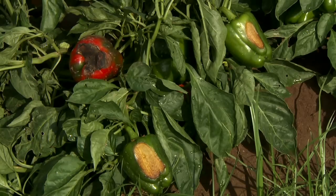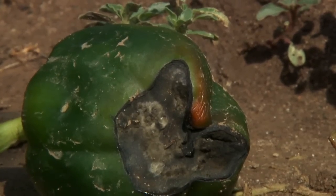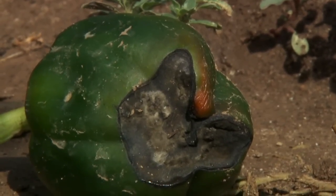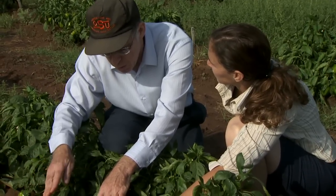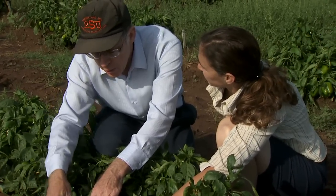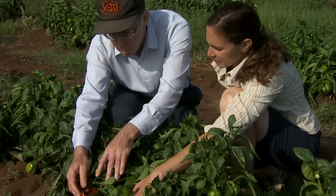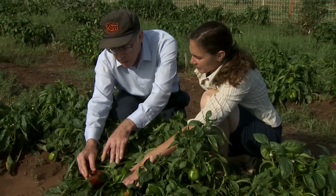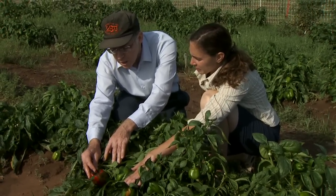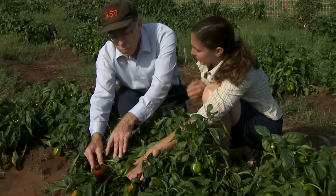What happens with blossom end rot is it's fundamentally a moisture imbalance problem. The plant likes to have a nice steady supply of moisture as it's growing. And if you get too many fluctuations, especially if you get periods of drought, then you get a localized calcium deficiency here at the blossom end and the cells die, and you get this sunken leathery black area. If it does have fungus in it, it's secondary — it just took advantage of the wound and invaded the dead tissue.